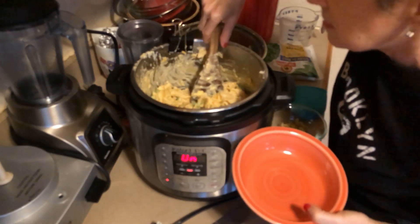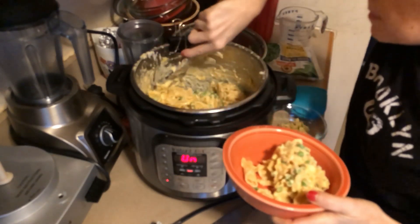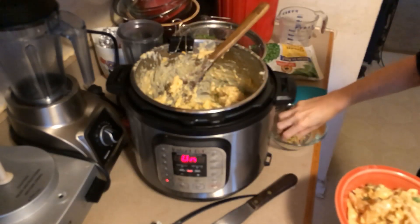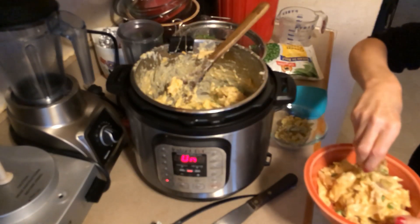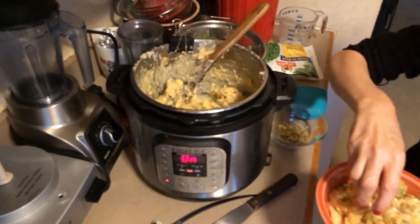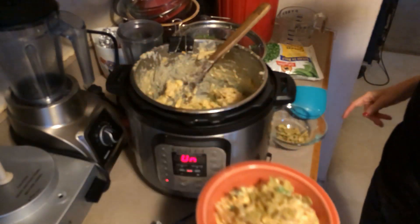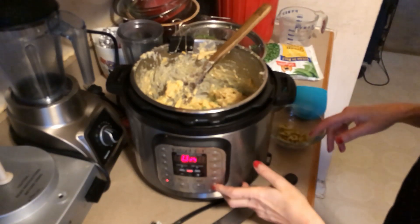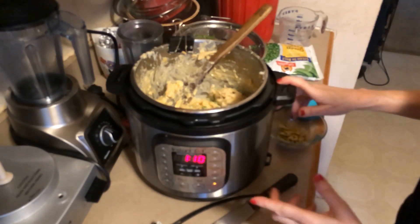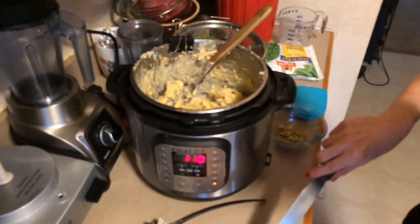My son does not like spicy things particularly, so he will have it plain, maybe garnished with a little bit of parmesan or something like that. I'm gonna put these crunchy fried — they're not onions, they're from the company that makes the crunchy fried onions, but they're jalapeños — and that's what I'm gonna have. Since it's probably an hour before we're gonna eat dinner, I'm gonna put it on a long warm session.